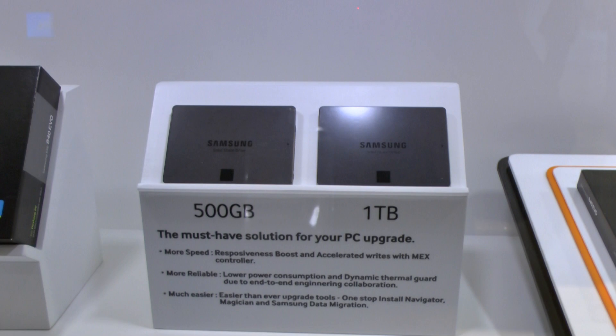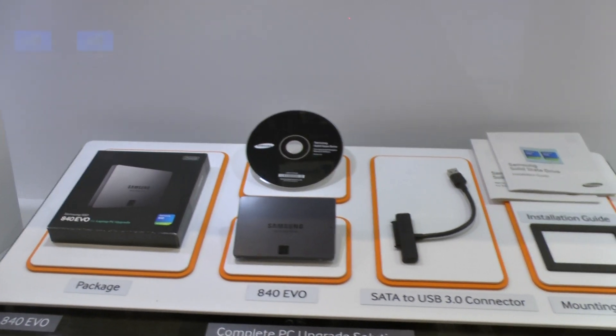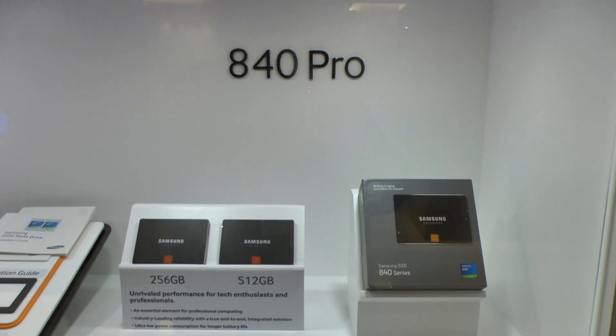Up to a terabyte capacity. Samsung was nice enough to lay out the package for us — the full kit. That drive replaces the 840 base model, and we've all seen the 840 Pro.